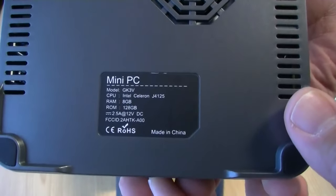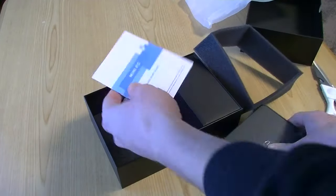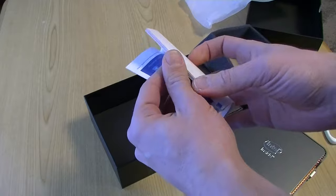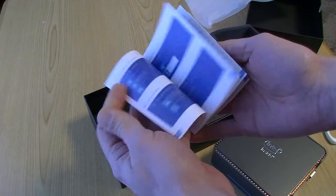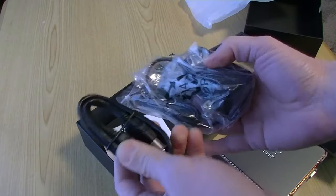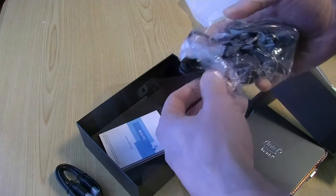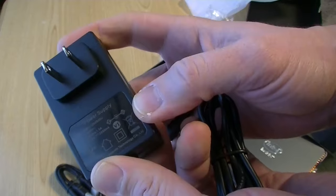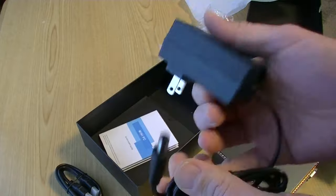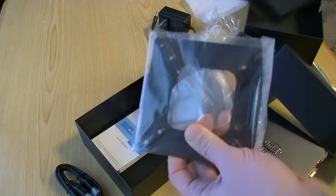On the bottom again we have the specs. I got the cheapest model, which set me back $165 US dollars. The manual is actually quite thick, in multiple languages — it's not just English and Chinese. This also comes with an HDMI cable, a power supply, and hidden at the bottom of the box is a monitor mount.